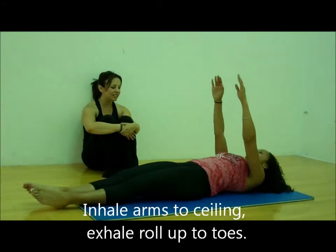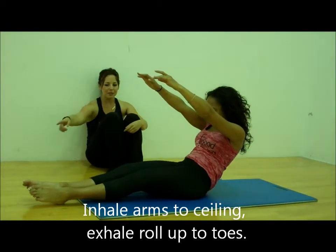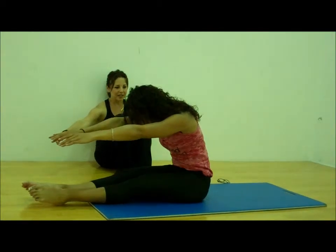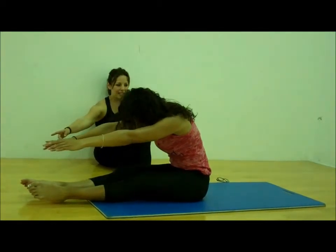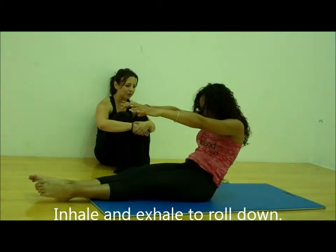Exhale, chin into your chest, make the exhale last you the whole time. All the way forward, keep stretching towards your toes. Keep the stomach holding. And then take a full breath for holding. Inhale, and exhale as you go down. Use your breath to carry you through the movement.